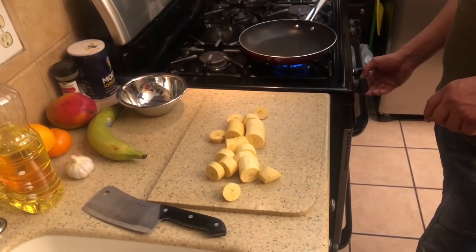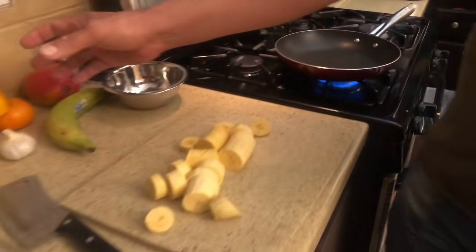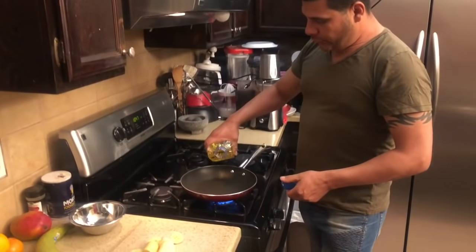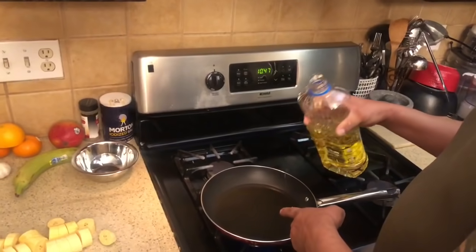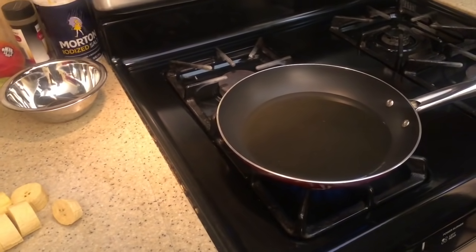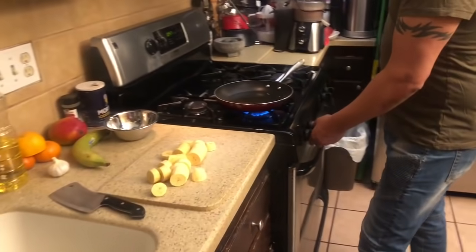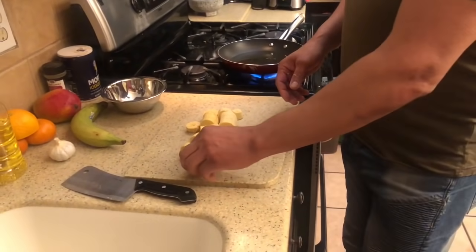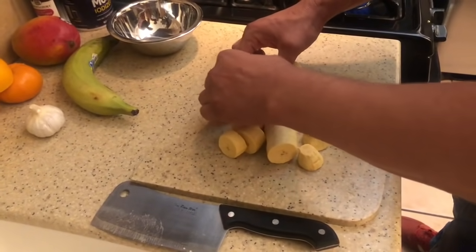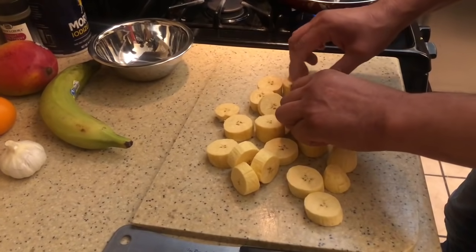Next step: we have a sartén previously heated. We are going to use a vegetable oil. We put the vegetable oil in the sartén. We always say that the oil inundates the plátano — it needs to be fried from both sides. Deep fried. Deep fried plantain. We already have cut the plátanos previously.